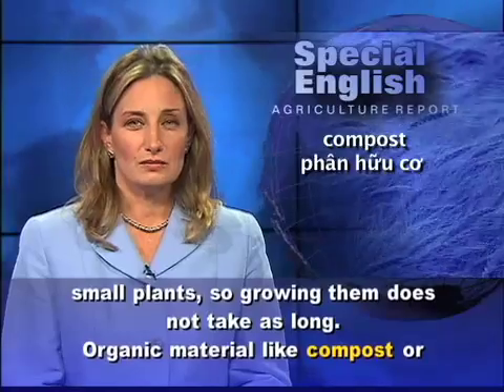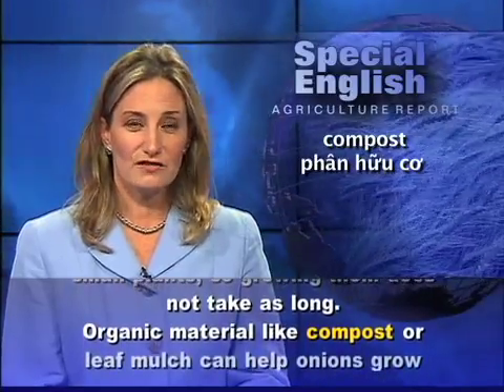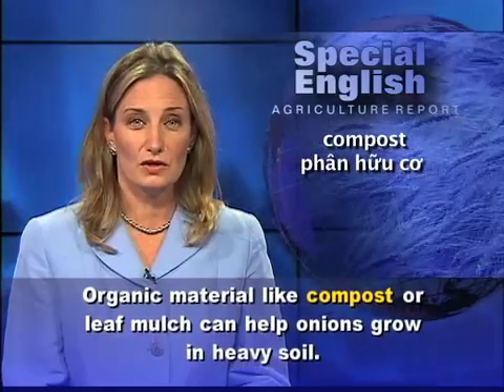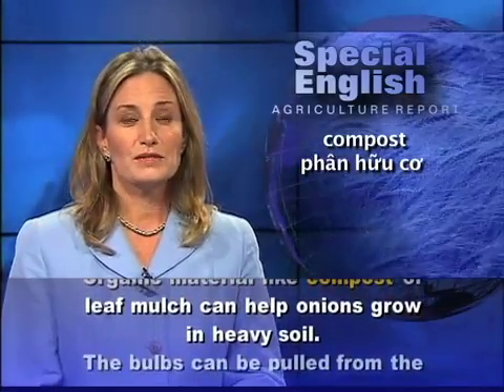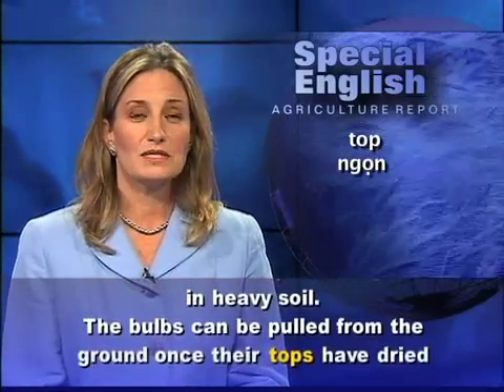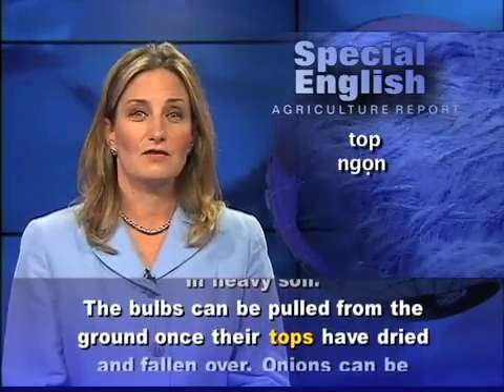Organic material, like compost or leaf mulch, can help onions grow in heavy soil. The bulbs can be pulled from the ground once their tops have dried and fallen over.